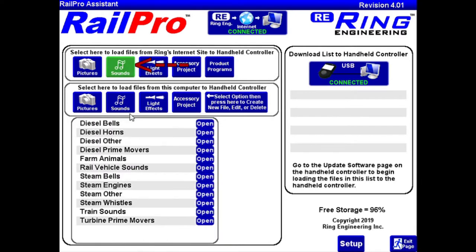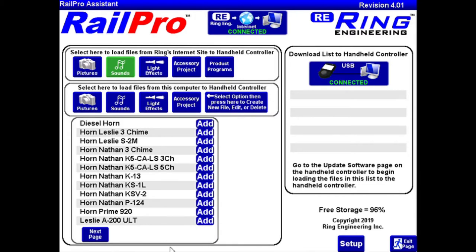First we're going to go to Sounds and then go to Diesel Horns. I've already listened to some of these on the Rail Pro website and decided which one I wanted. According to the history books, the Leslie A200 is the correct horn for this engine.